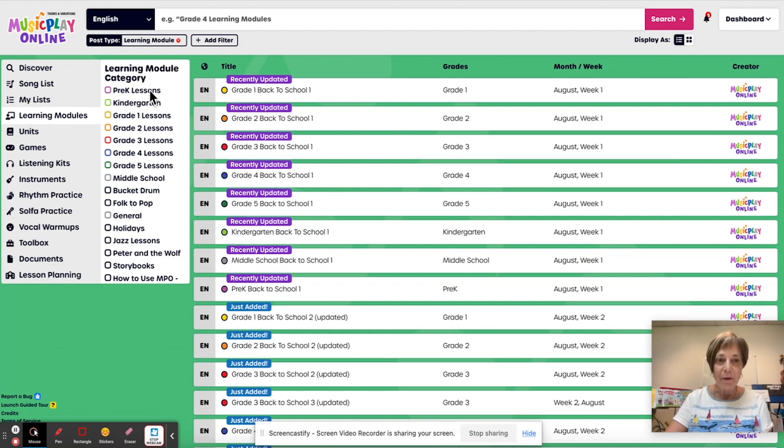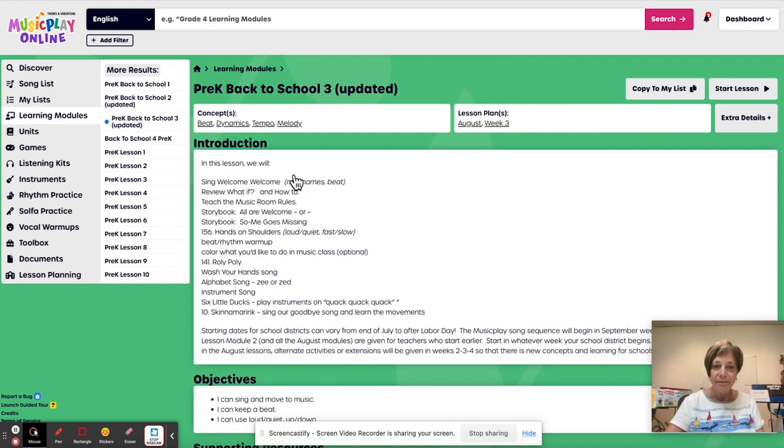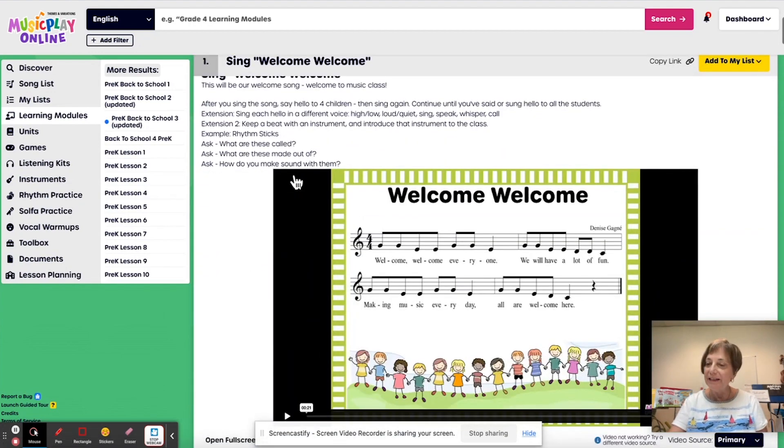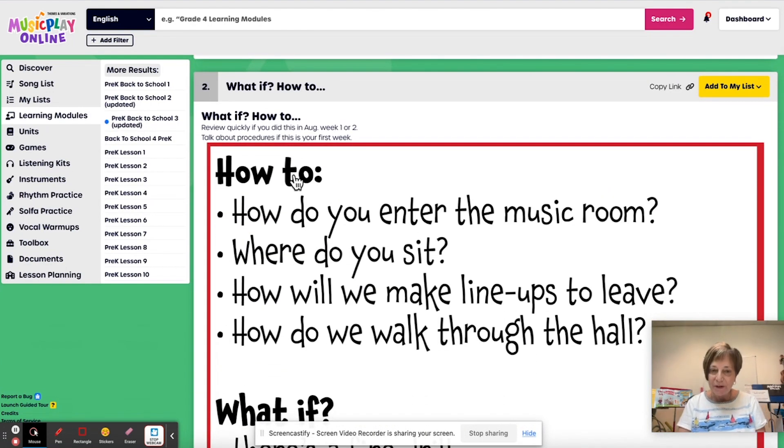I'm going to start with pre-K. For pre-K week three, we're going to still start with our welcome song. That's going to be the welcome song for all of August. And reviewing the procedures with your littles — how do we make lineups? Where do you sit? How do we walk through the hall?